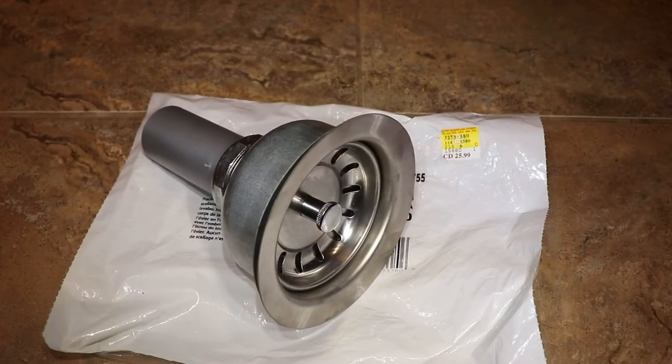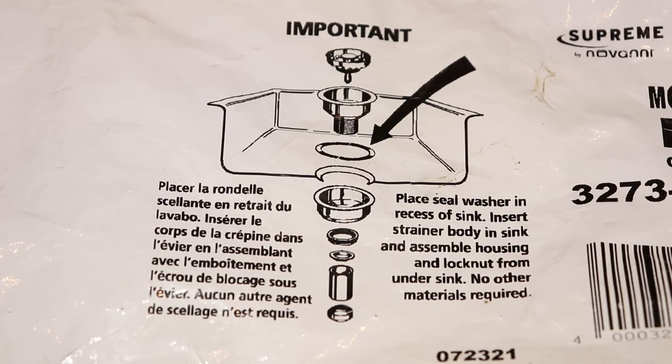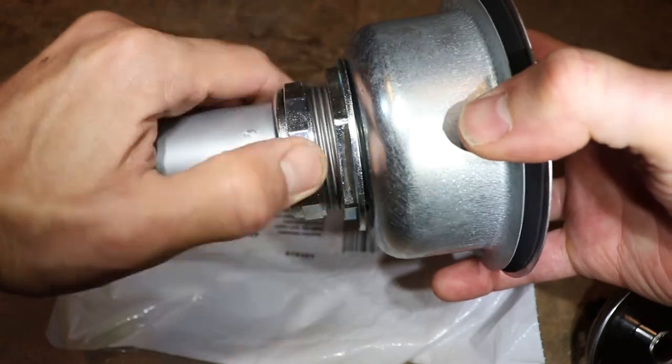Here is the new strainer assembly — this is the type with a lock nut underneath, which should be more durable and easier to install. Make sure to follow the instructions that come with your strainer. On mine, the rubber washer goes in the recess on the top side of the sink, and plumber's putty is not required. So let's take the strainer apart and get it ready for installation.